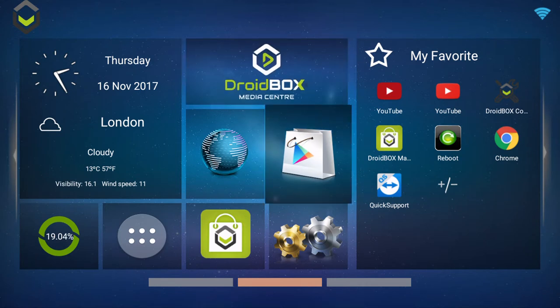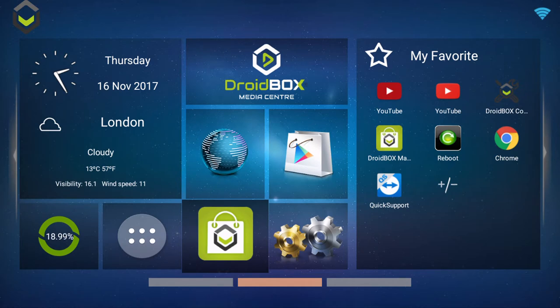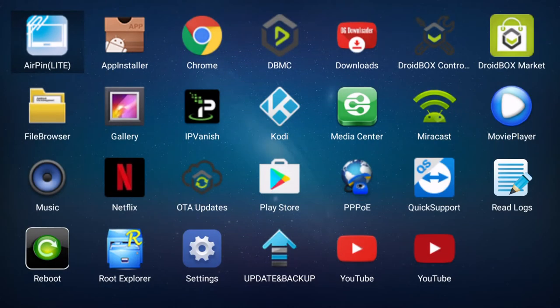From here you can access popular apps such as Droidbox Media Center, which is based on Kodi. Shortcuts are also available for the Google Play Store, browser, and Droidbox Market.